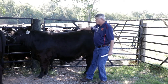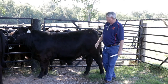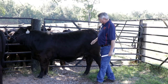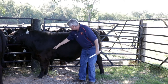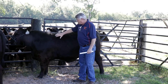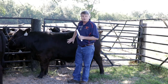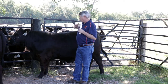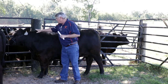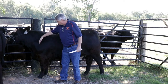We want her to level over her top — we don't want her broken in front of her hooks. Moving forward behind her shoulder, she gets a little off there; I'd like to see her a little tighter and more square through that shoulder, but I think it's just the way she's standing. We work our way down from the top of the shoulder down to the fore flank, talking depth of fore rib and spring of fore rib. We get back into our angles — the angularity from the shoulder as it blends into the neck is very important in females.